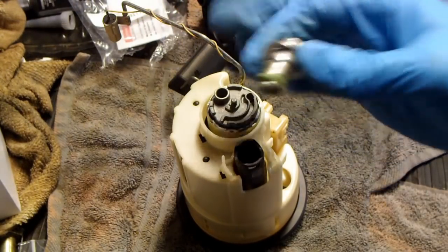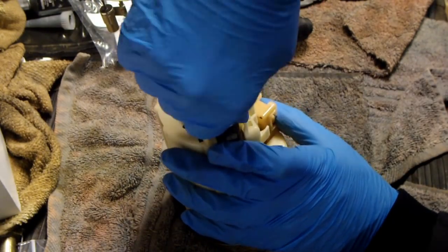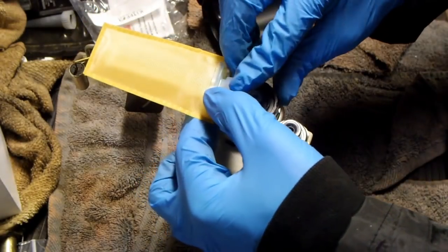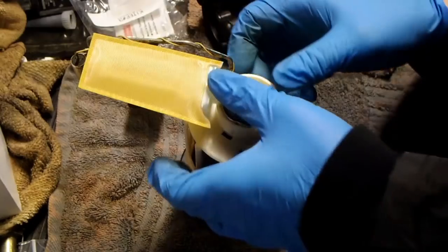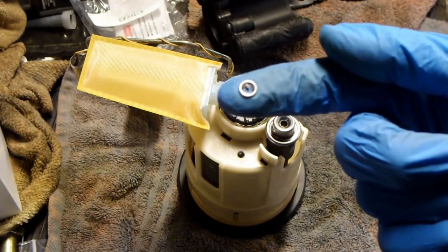Install the new fuel pressure regulator. Install the new fuel pump pickup screen. Then install the small washer.